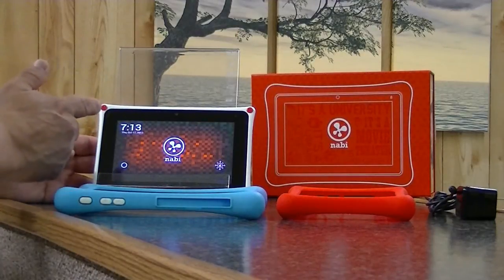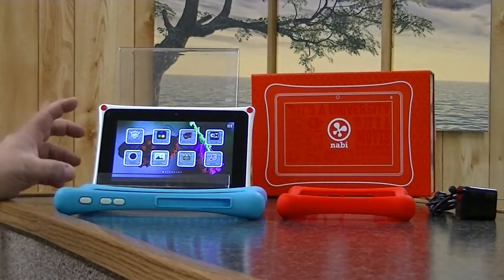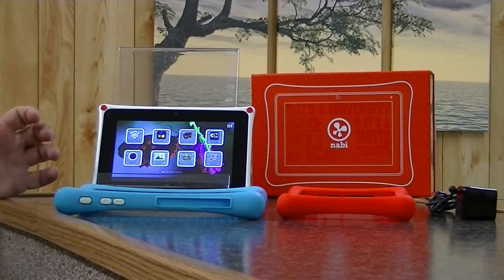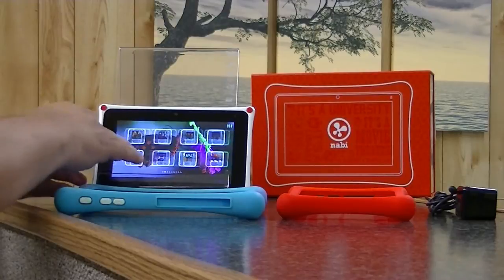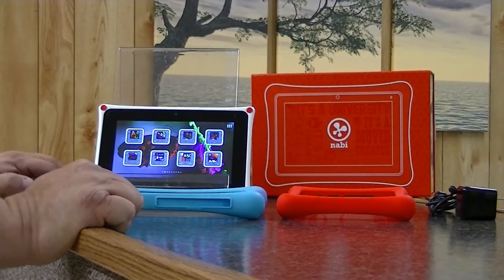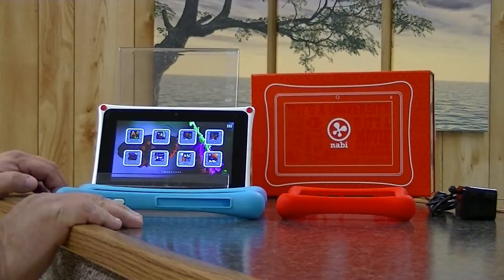Today we're reviewing the Fuhu Nabi 2 tablet. This is a child's tablet. The company advertises this for four and up. However, my two-year-old is able to navigate all the icons page to page, open and close programs. He especially likes the puzzle games. So I would tell you that although the Nabi 2 is marketed for four years and older, two-year-old children can learn to use this.